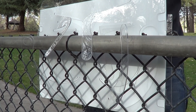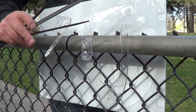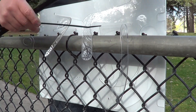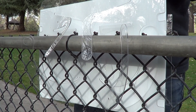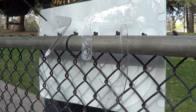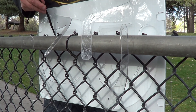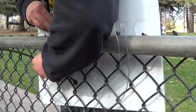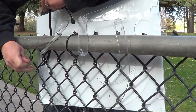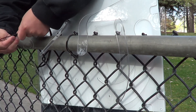Even though your Patriot kit comes with four zip ties, all you're going to need for this is three — the two big ones and one small one. Take one of the big ones and slide it right here under the small arm and then out the big hole where the big arms are cut out.